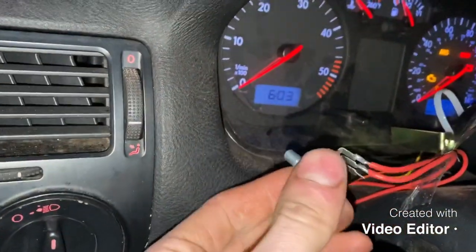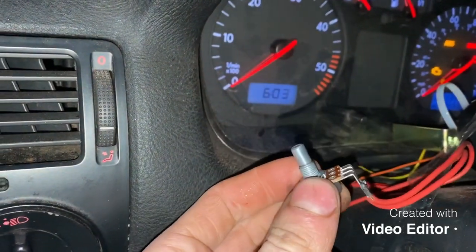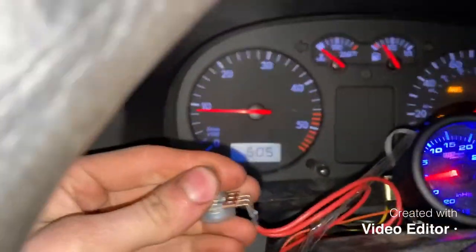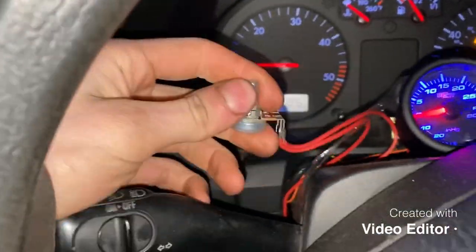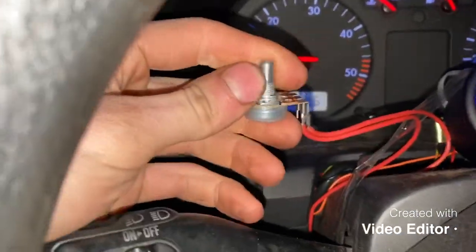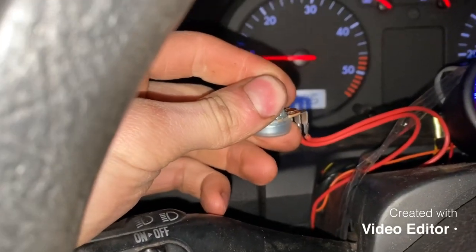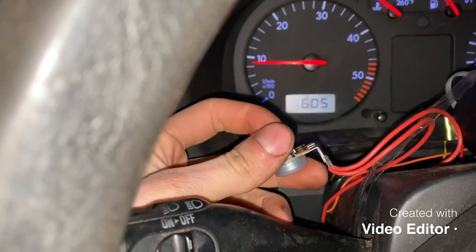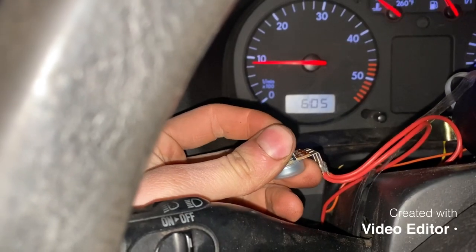You get a potentiometer — I got a 1k — and you tune her down. You turn it down until it's idling a little rough, and then you can turn it back up a little bit so it runs smooth. It's whatever, you know, you get that.